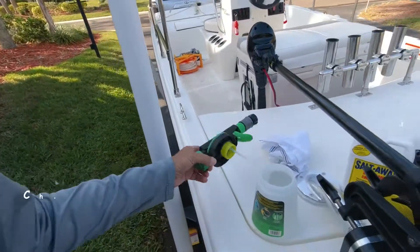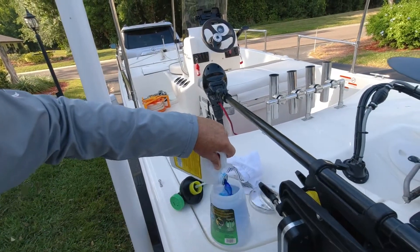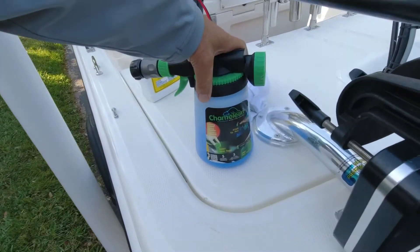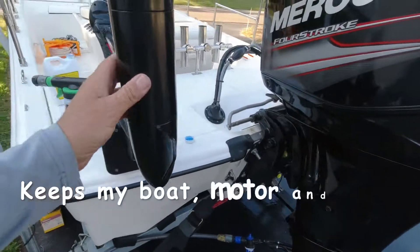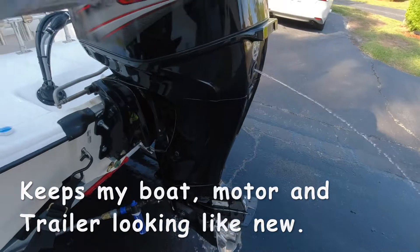I also have a hose sprayer right here that I use. I put a little bit of the Saltway in here — just a little bit like that. I bought this at Home Depot; it's called the Chameleon. That's really great. I hook that to the hose sprayer to spray the whole boat down — everything, the trailer, all of it.